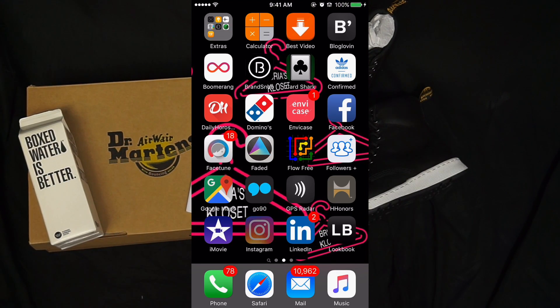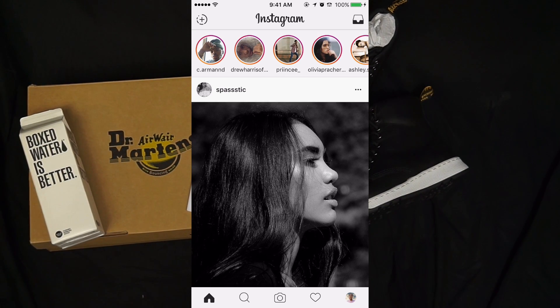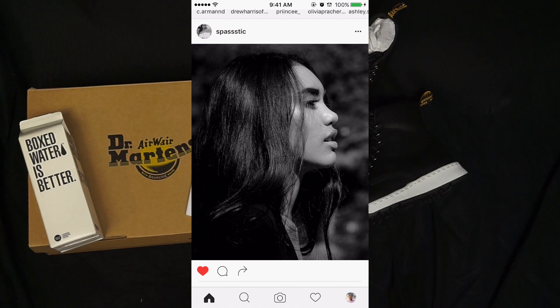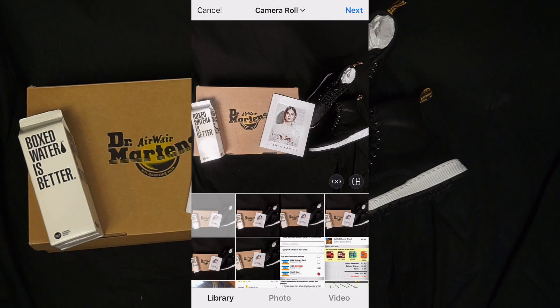Now I go into Instagram. Since I already put it into the square format, it's already squared. I like this image — that's a nice photo. It's already in the square, so I go to upload and upload it. Next.